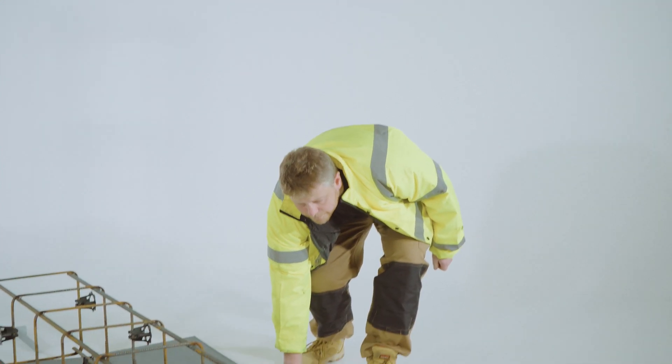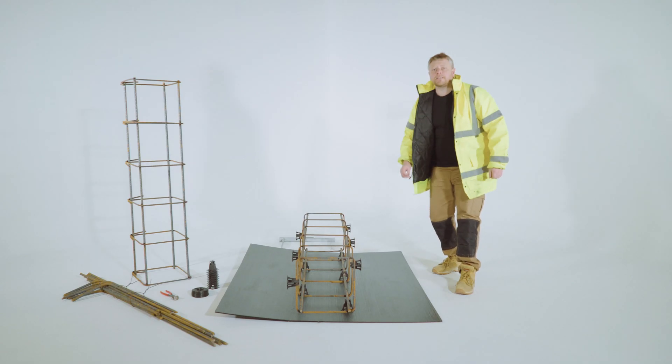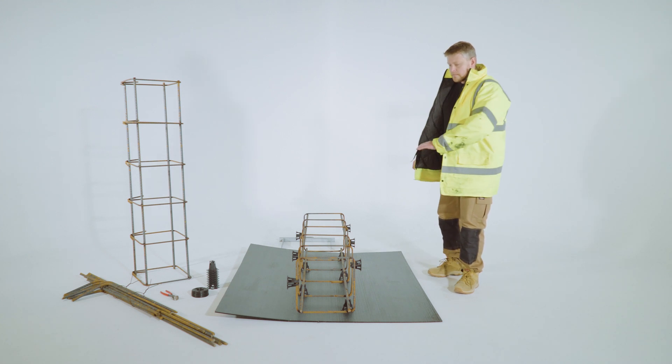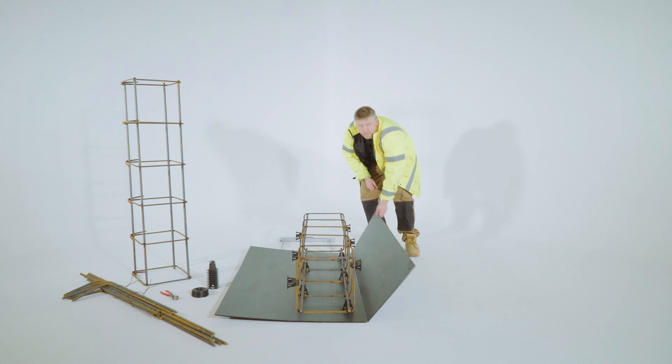This is corrugated beam form here. We recommend using this because it reduces the amount of concrete that can be wasted when the concrete pour actually happens. We'll supply this cut and scored to size.